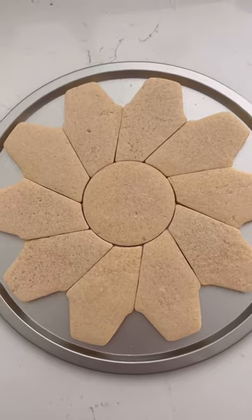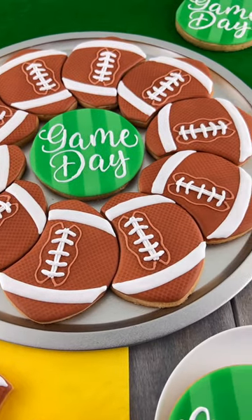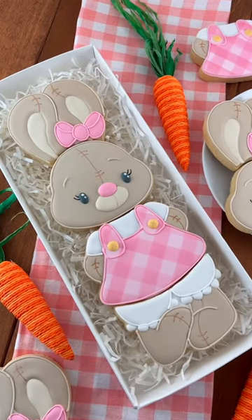I use this technique a lot for cookie platters that have pieces that interlock or puzzle together. I also love it for cookie designs that stack, like the ones you see here.